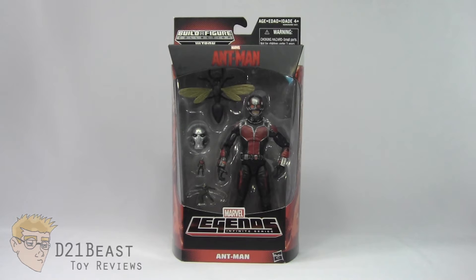Hey Toy Fans, I'm D21Beast and welcome back to my figure review series here on my YouTube channel. Today we're once again looking at those Marvel Legends Infinite Series figures released by Hasbro. Before us we've got Ant-Man, released in 2015 to coincide with the movie of the same name. At the time of this review I haven't seen the movie yet, but I do look forward to it and was especially excited to get another Marvel Cinematic Universe figure added to my collection. Let's take a look at the packaging for this figure.